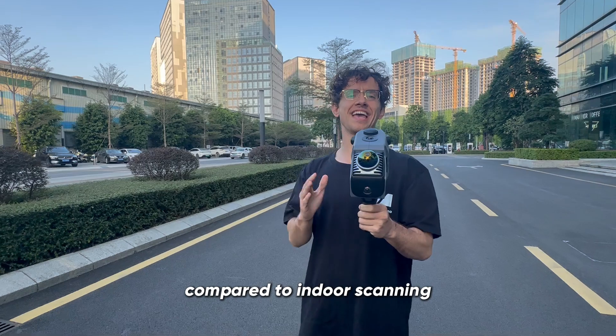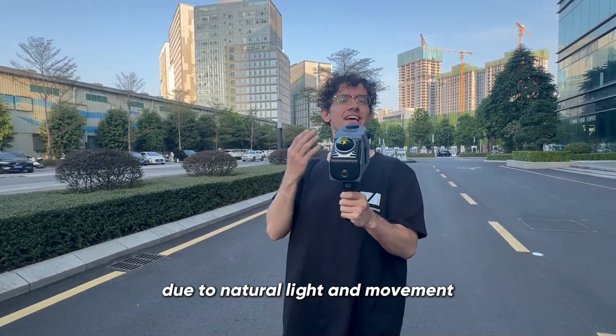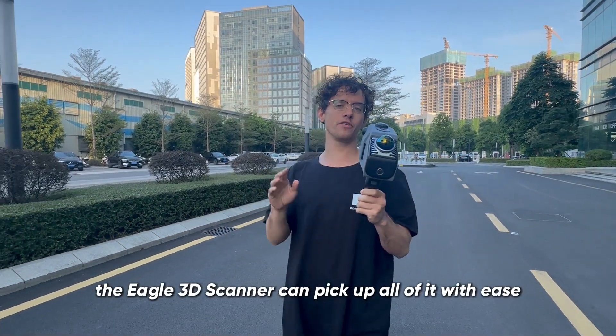Compared to indoor scanning, outdoor scanning has a little more variability due to natural light and movement. However, the Eagle 3D scanner can pick up all of it with ease.